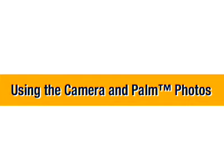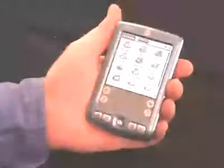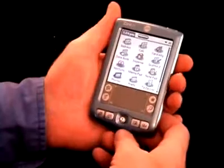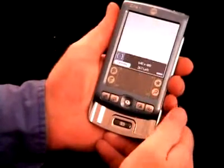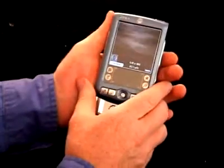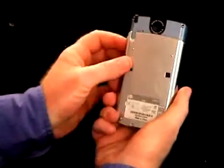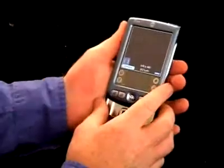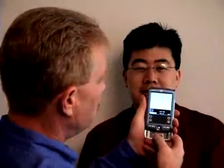Your Palm Xire 71 handheld is equipped with a handy digital camera. To open the camera, take your handheld and rest your thumb below the 5-way navigator. Push the bottom of the front plate of your handheld upward about half an inch. The front plate will click into place and the lens of the camera will be revealed on the back of the handheld. The viewfinder will appear on the main display.